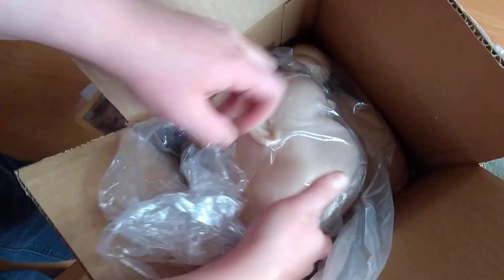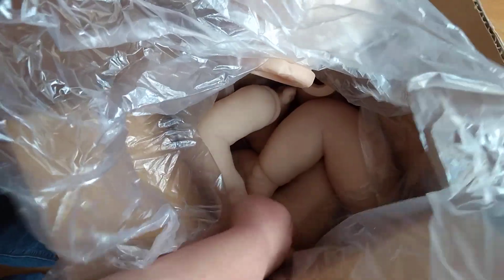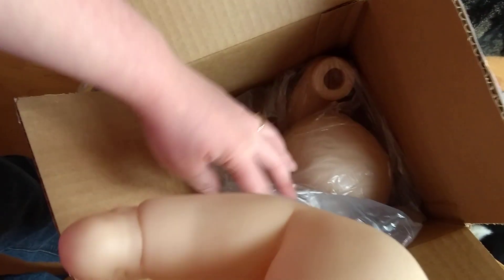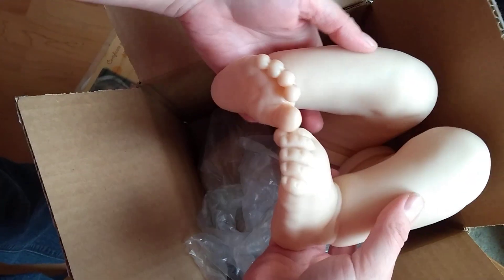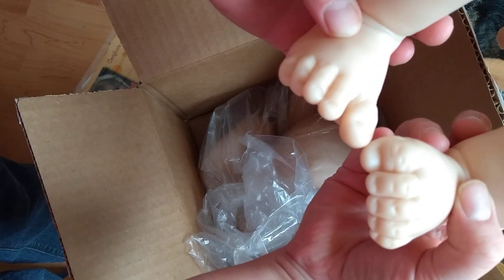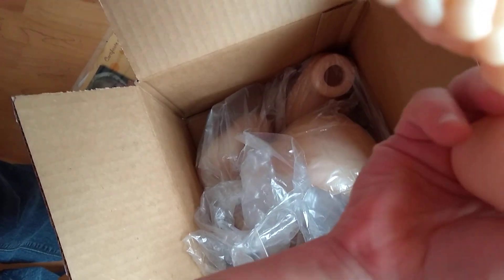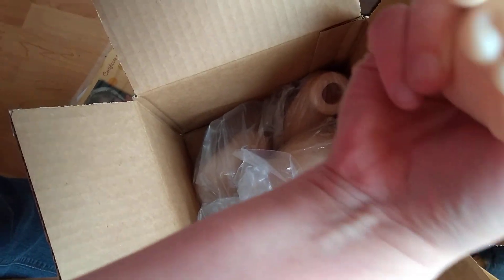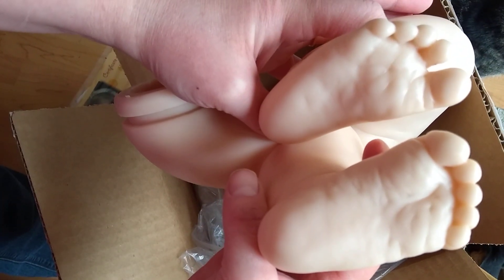So let's take a look at the kit. I'm going to try to grab her limbs first. So here are her feet. I like the detail on the toes. It's kind of interesting looking sculpting. Here's the bottom of the feet.